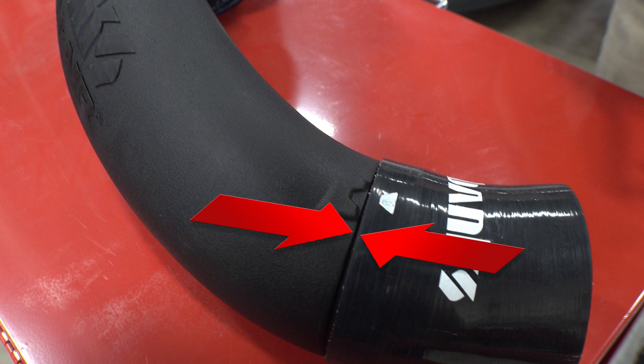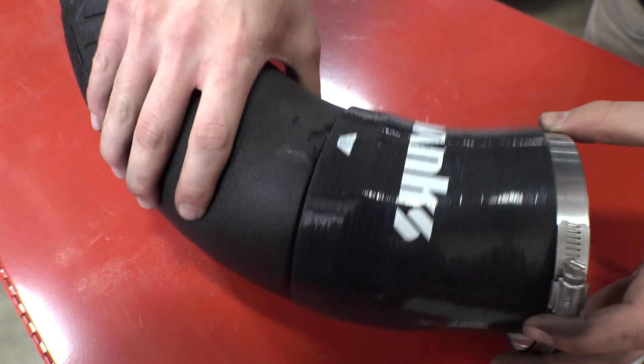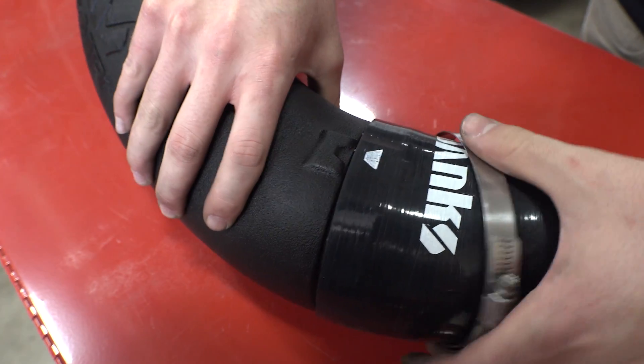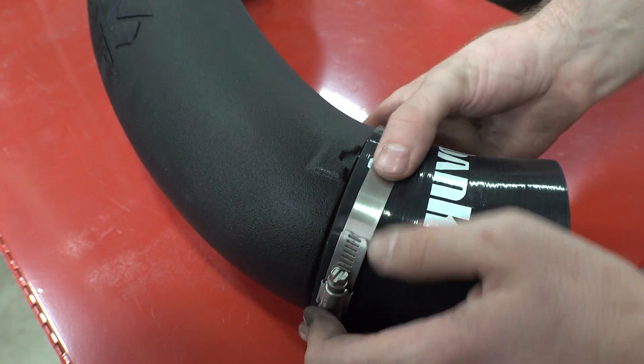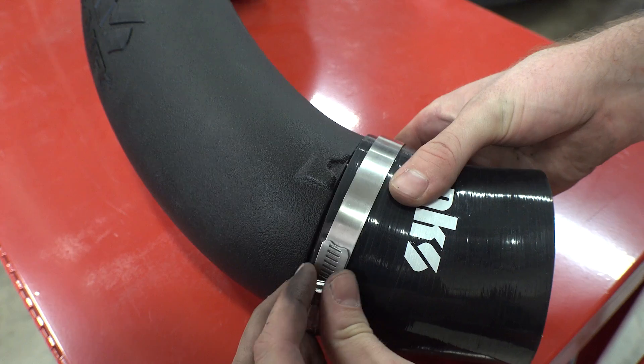After sliding the new Banks tube into the filter and tightening down the hose clamp, it's time to attach the coupling hose to the tube. You'll notice a lip all the way around — the edge of the hose must touch this lip all the way around and not go over it. If you push the coupling hose too far onto the tube, it will prevent the hose clamp from seating properly. Make sure the hose seats against this edge all the way around, then slide the hose clamp on. The hose clamp should sit about an eighth of an inch from the edge of the hose all the way around and should not be at an angle.